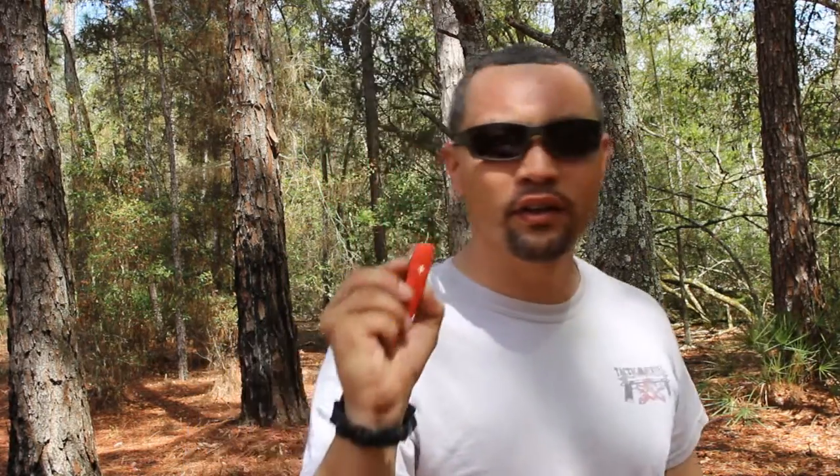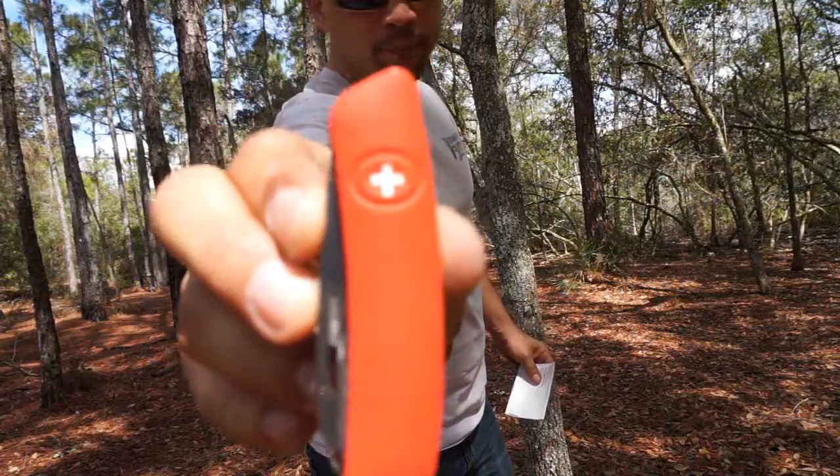What's up everyone, it's HP. Today Gun Collectors sent me this — it's a Switzer gauntlet, so I'm going to make a review on this. Here's the knife.